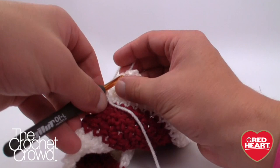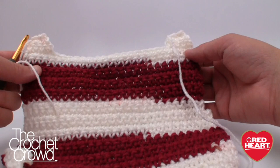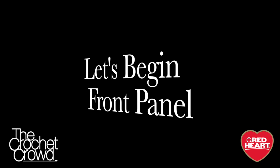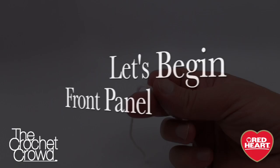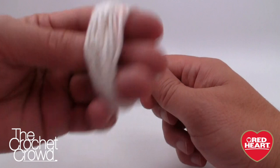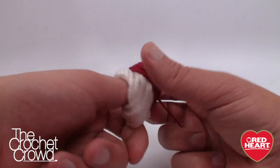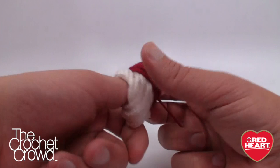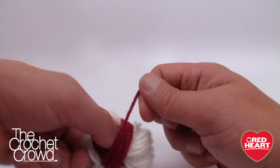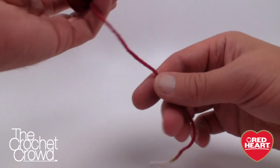You can see the finished back panel — a nice box shape at the bottom, arm shape holes, and shoulders. To keep my project consistent for the front panel, I'm winding off to start again at white, saving the burgundy portion for later use in the sleeves. Now I'm ready to start the front panel of this sweater.